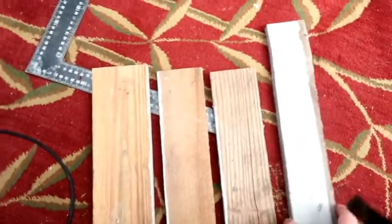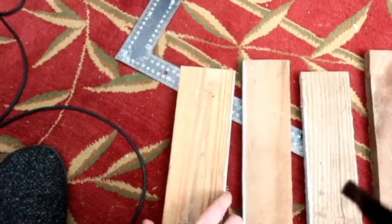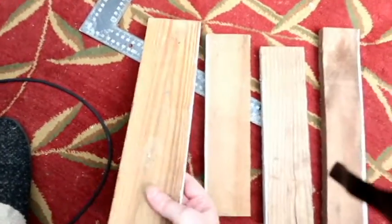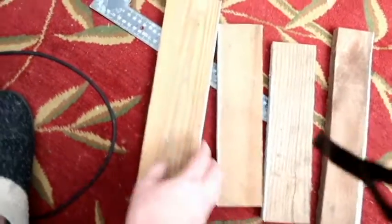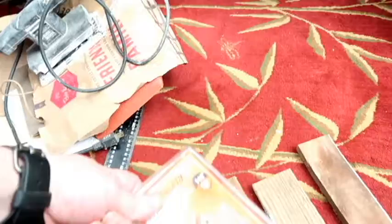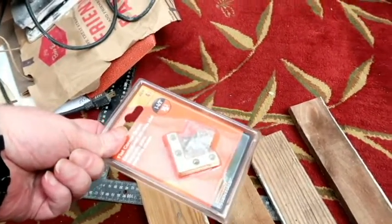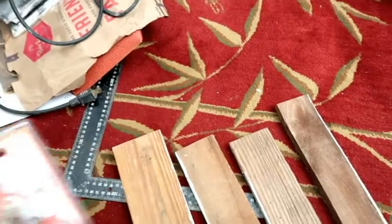This used to be on the side of the house. He took it down, flipped it over, and then stained it. What I'm going to do is go back over it now and sand off the stain on the edge. He got me some L brackets, as you can see here, and I'll show you more as it progresses.